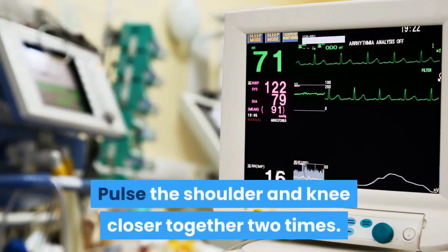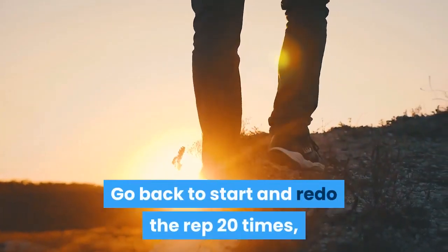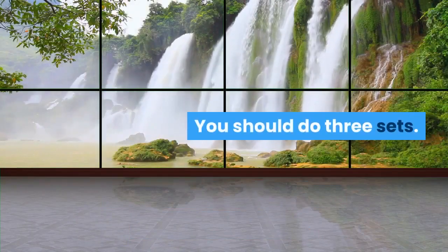Pulse the shoulder and knee closer together 2 times. Go back to start and redo the rep 20 times, alternating your feet and arms each rep. You should do 3 sets.